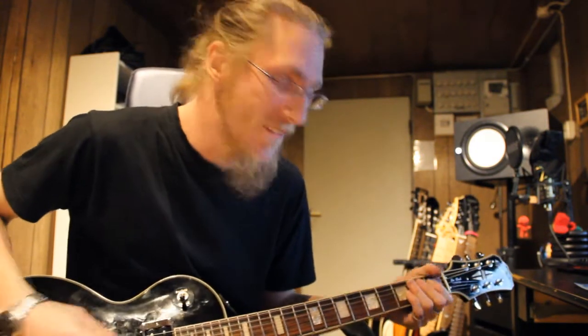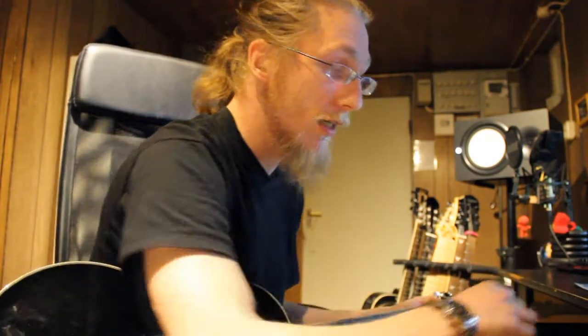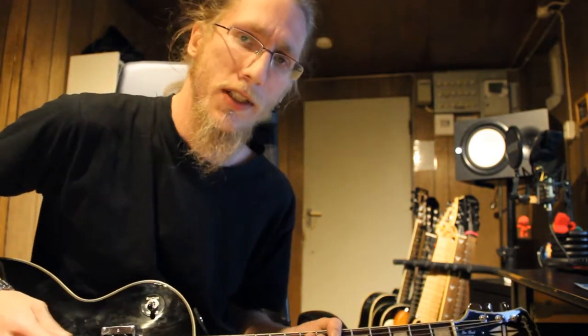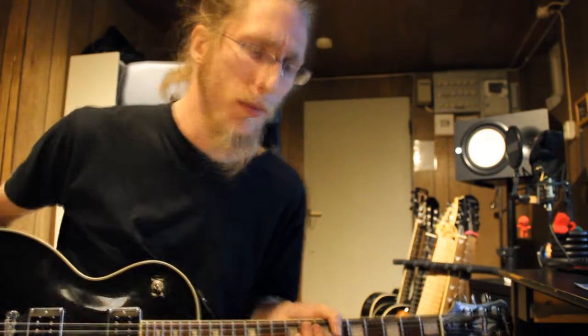Alright guys, time to crank that amp. So now I've turned down the volume just a tad. Yeah, that works. I'm gonna give you some tips and tricks on the guitar and how to play.